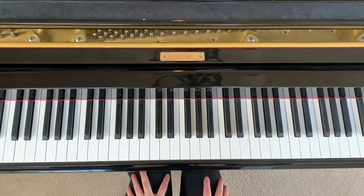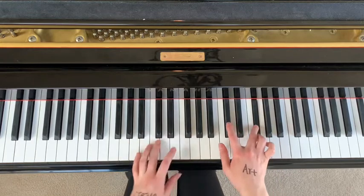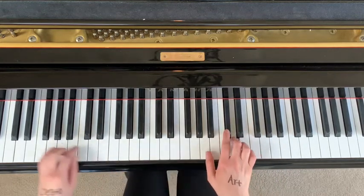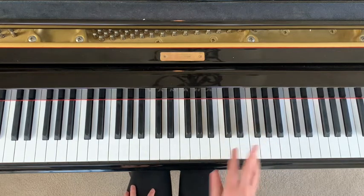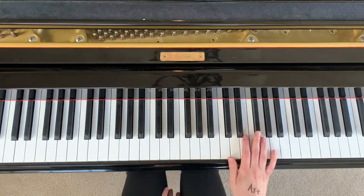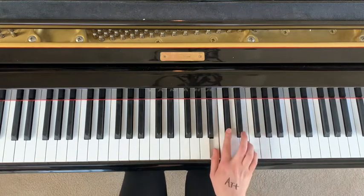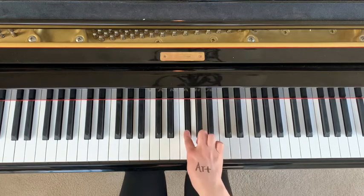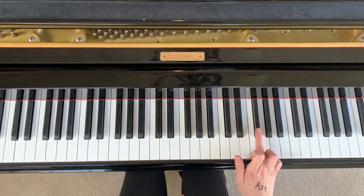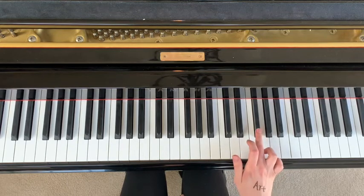Now I'm going to play through the next section, then we're going to break down how to learn it. The good news is the left hand is exactly the same as what we just learned. So we're going to learn the right hand, then put both together. You're going to start with your third finger here on F sharp, and you're going to go from F sharp to A to G to F sharp.